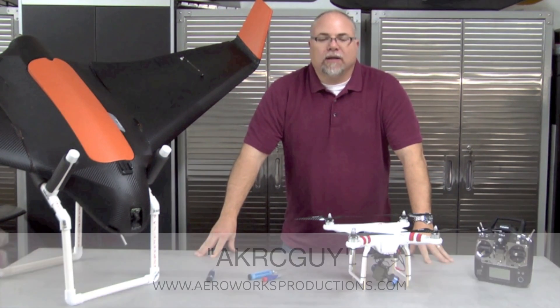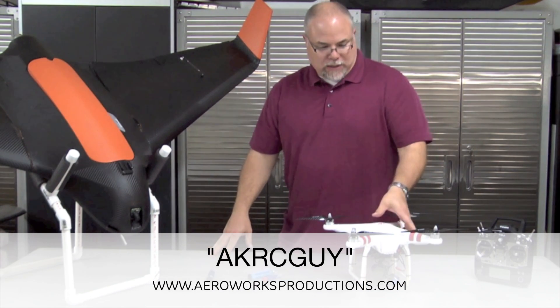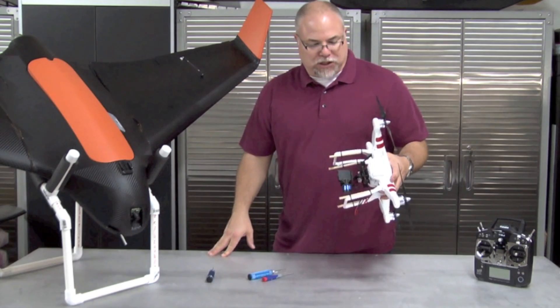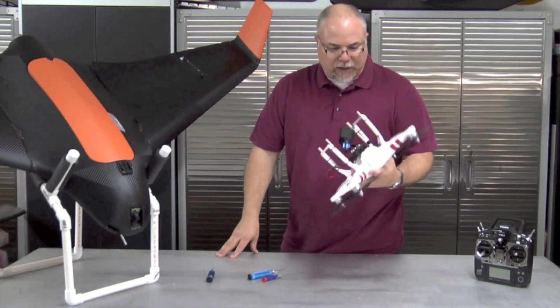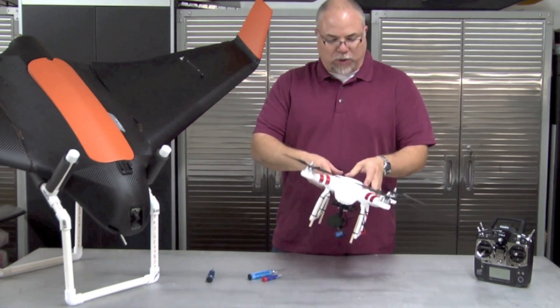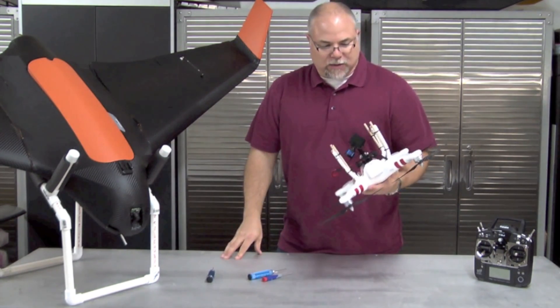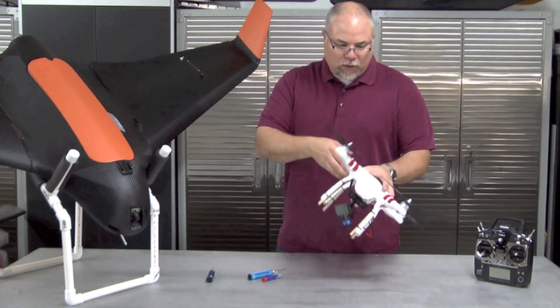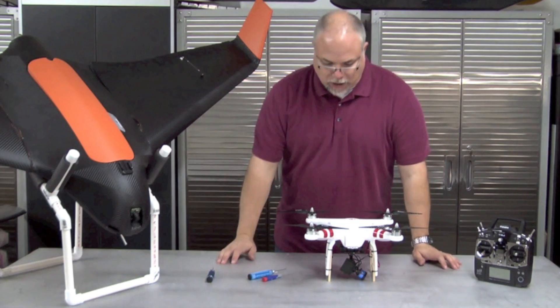Hey guys, AKRCguy here. Another follow-up video — follow-up to the Tarot 2D Gimbal installation on the Phantom. A lot of you guys watched the installation video and said, great video, but you really didn't show what you did on the inside. So that's what this video is about today. We're going to go ahead and open up the Phantom and show you what connections I made on the inside.